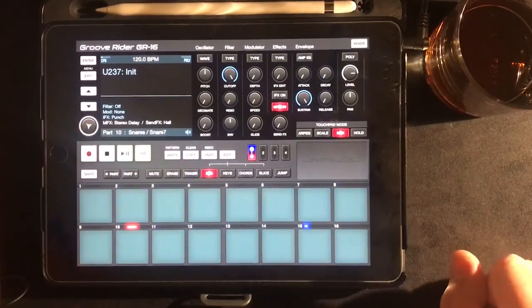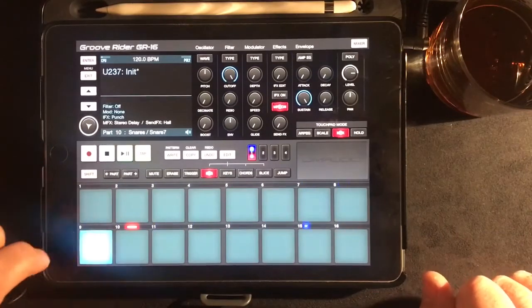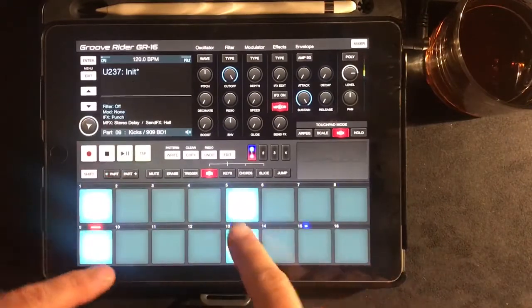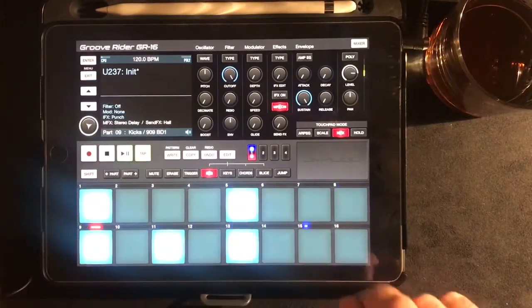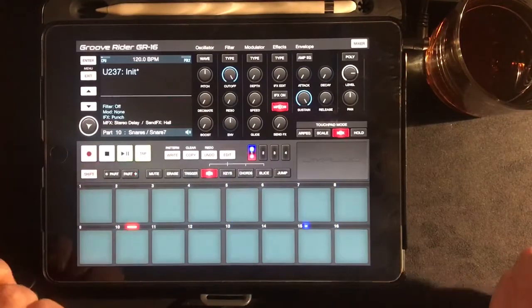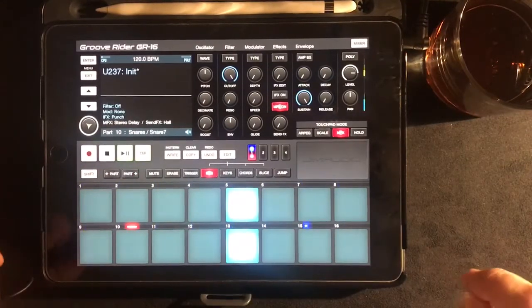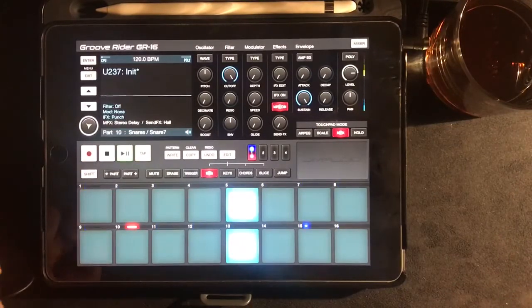So if I start off, I've got an on-the-beat kick going on. And if I select that part, you can see I've got the sequence enabled at the moment — so you can see I can put it in as a step sequencer. And if I move to the next part, which is the snare part, I can stick in a couple of snares. You can build up your entire sequence using the step sequencer, if that's the way you like to do it.